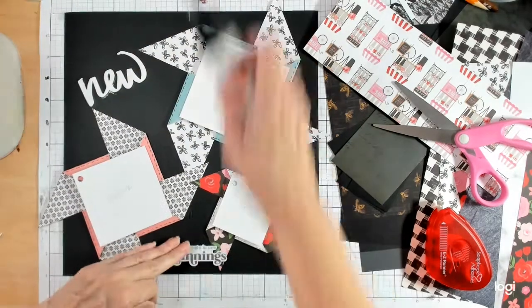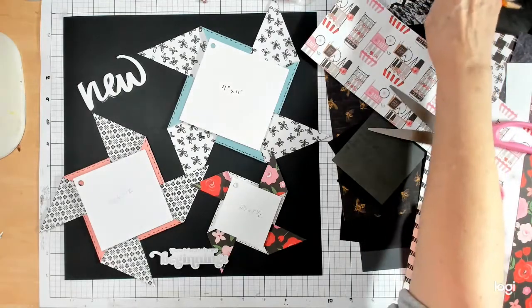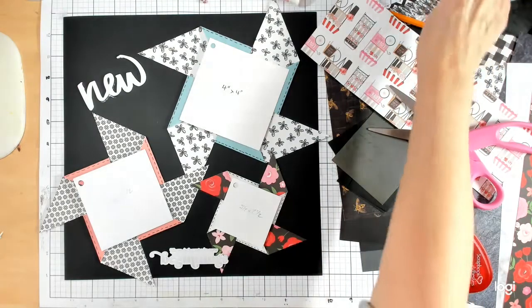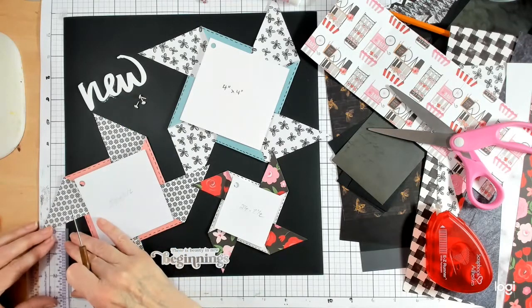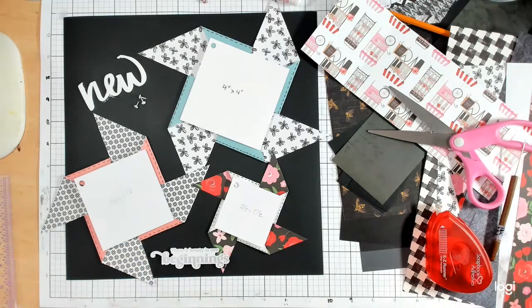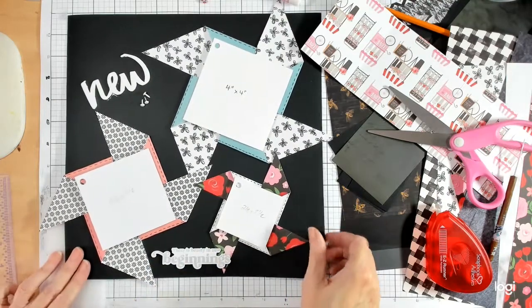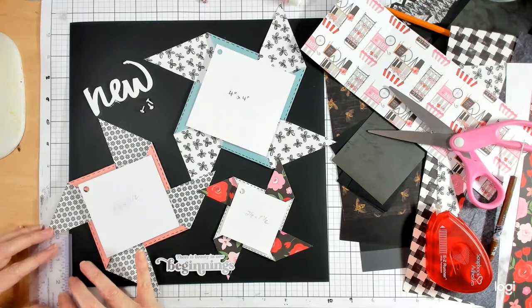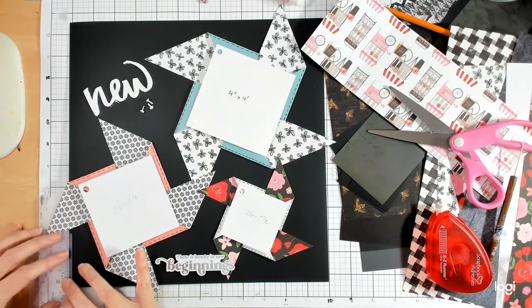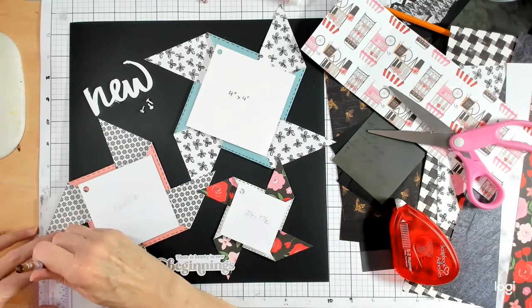Now we just need to get our poker — our hole poker — which can be anything from a pin to a pokey tool to what I happen to have. I'm going to have my ruler and measure in about an eighth of an inch. I need a piece of foam — whenever I find foam in packaging I keep it so that I can poke without creating a hole in my mat. You want them separated enough that they look good and are somewhere central.